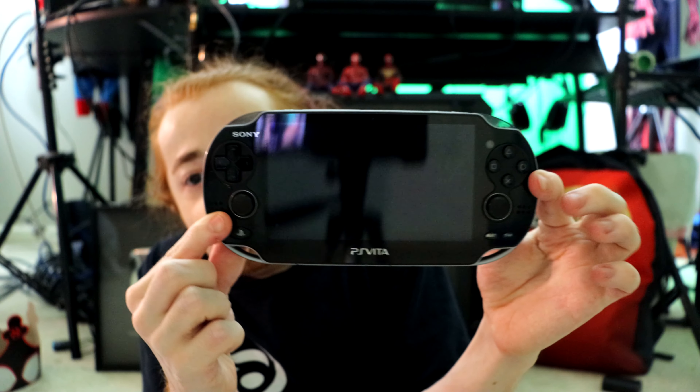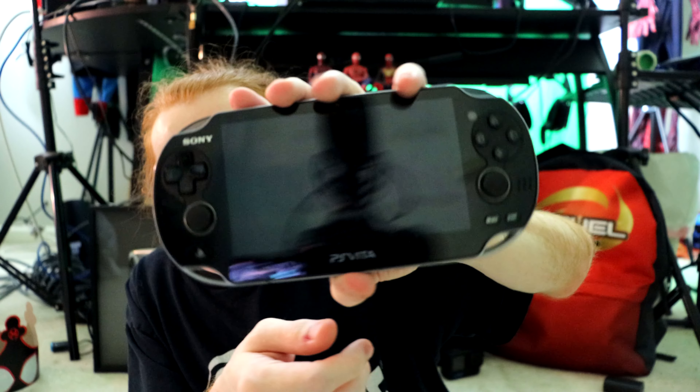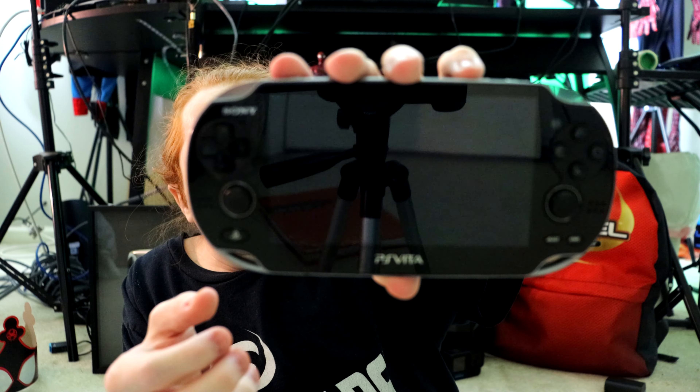I have the PS Vita right here, in extremely good condition. This is the 2012 model, right when the PS Vita came out. This thing is fantastic. To this day, I actually still wanna use it from time to time. I have pictures on here from when I was a freshman going into sophomore year. This thing is still in pristine condition. I like this, but I think I'm gonna like the Steam Deck more, for obvious reasons. Anyways, let's unbox it.